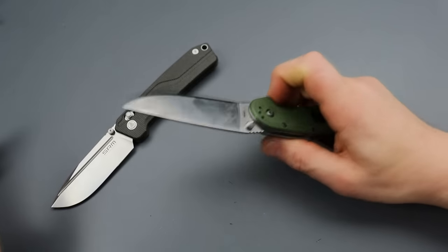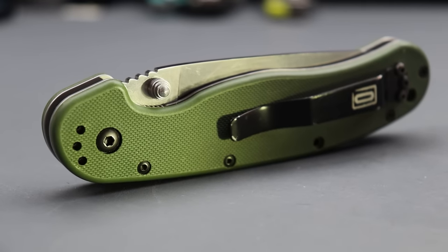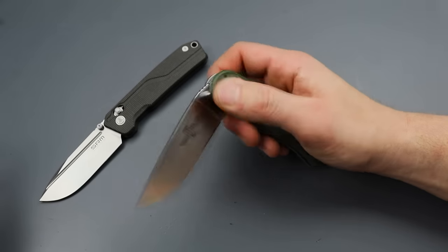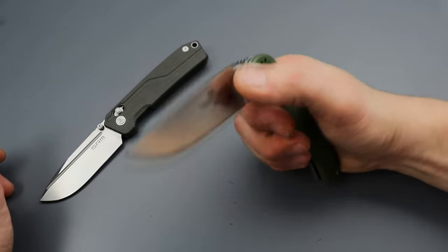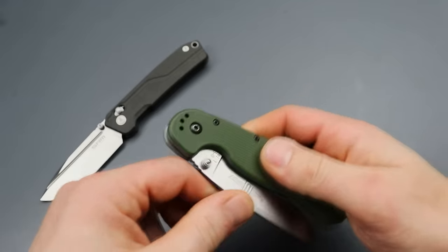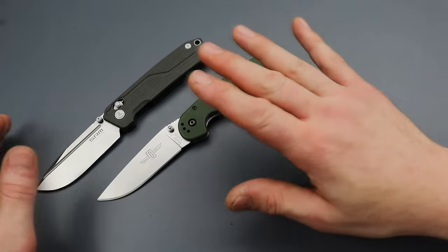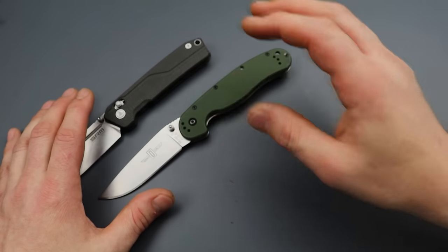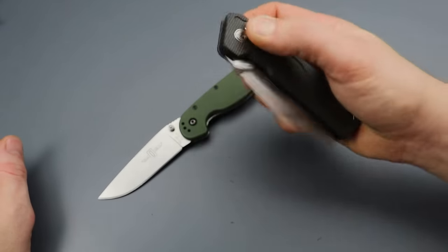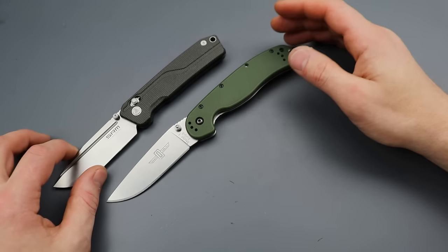Then you have the Rat 1. This is a classic — it's shockingly tough. This knife is made to actually break and have a catastrophic failure before the lock slips, making it basically turn into a fixed blade. The lockup is nice and strong, very ergonomic, and they go for around $35. There are different sizes — small and large — and there's an S35VN version. ESEE knives have been around for a very long time and make good quality knives for the money.